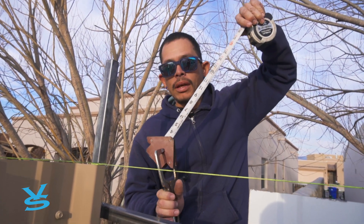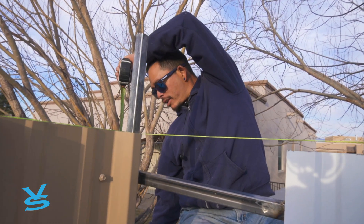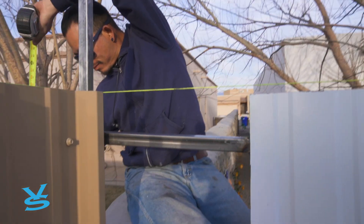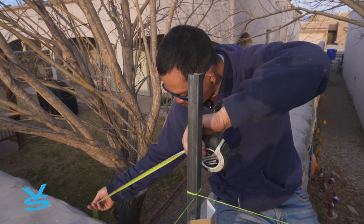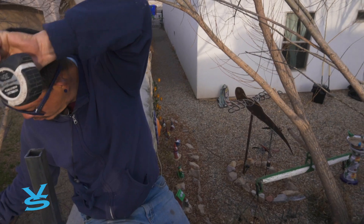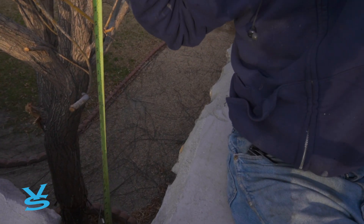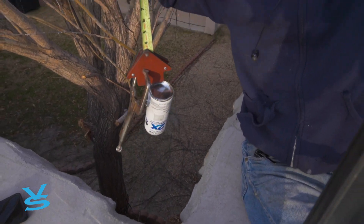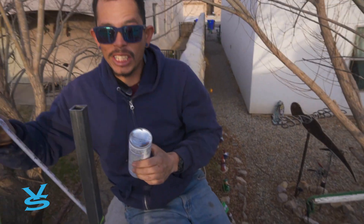In theory I should get the middle rim on the bottom, because that's the only part that's steel. Very cool. Mission accomplished.